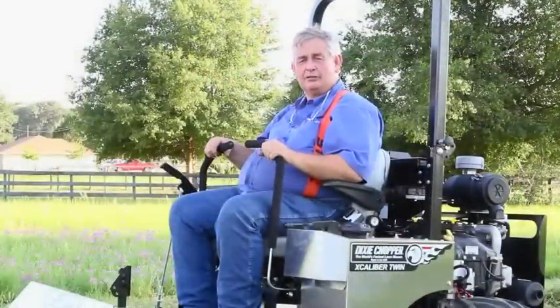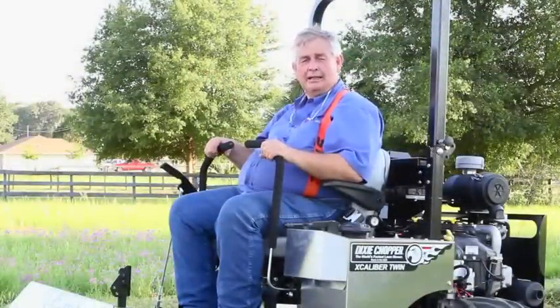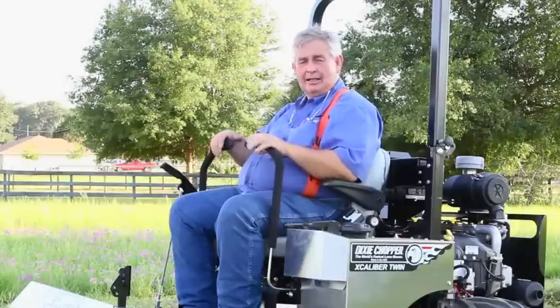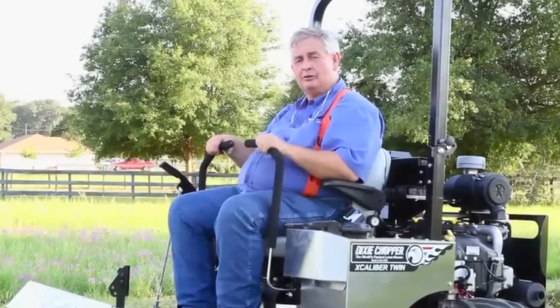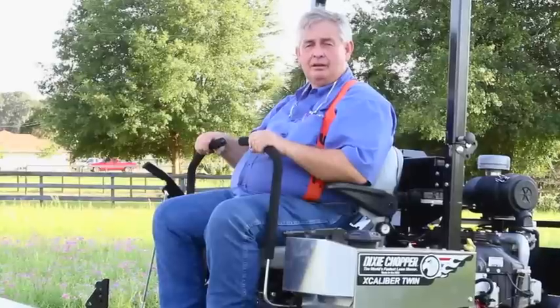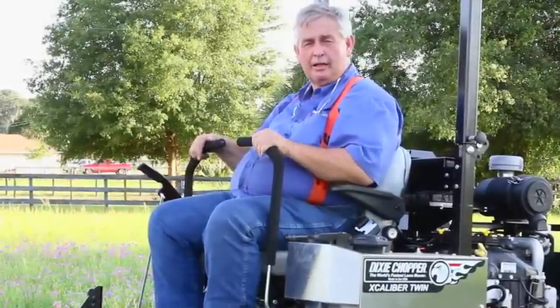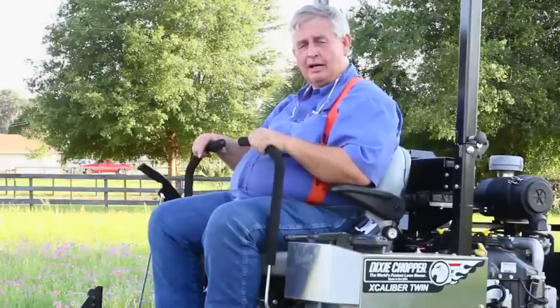Hi, this is Bob Hampton with Buy Low Sales and Service. We're making this quick little video in case you've bought a lawn mower at another place and they didn't take the time to show you the details and the facts of what you needed to do, or if you've never been on a zero turn. This is just some of the things that we try to help customers with at our store at 733 North Magnolia here in Ocala, Florida.